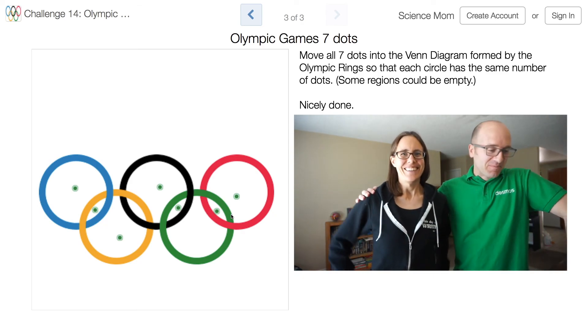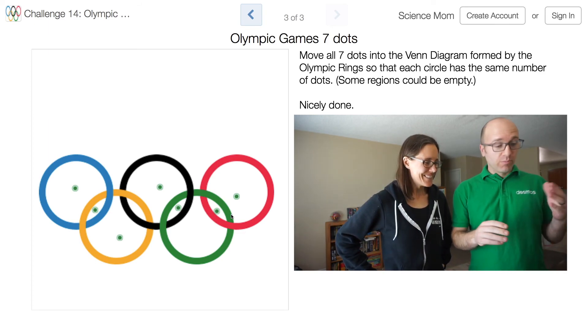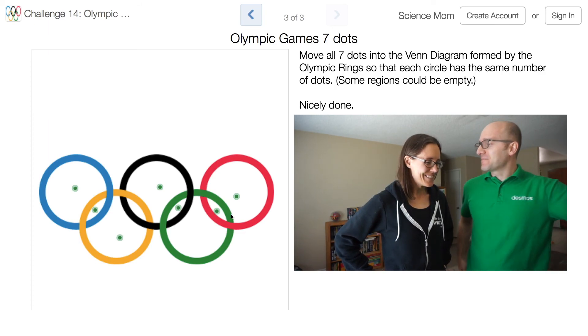Nicely done, Science Mom. There are lots of different ways of solving it, but yours was as good as any. Well done. Awesome.